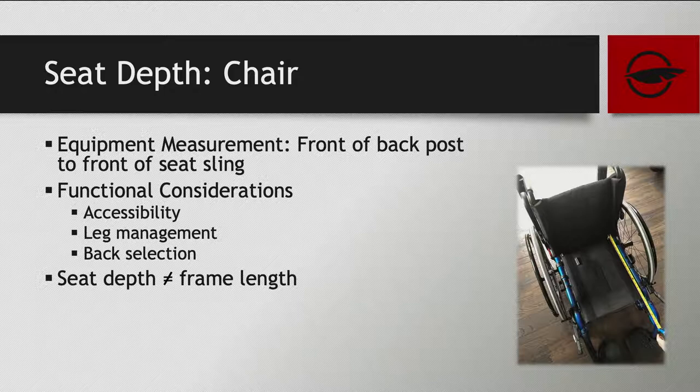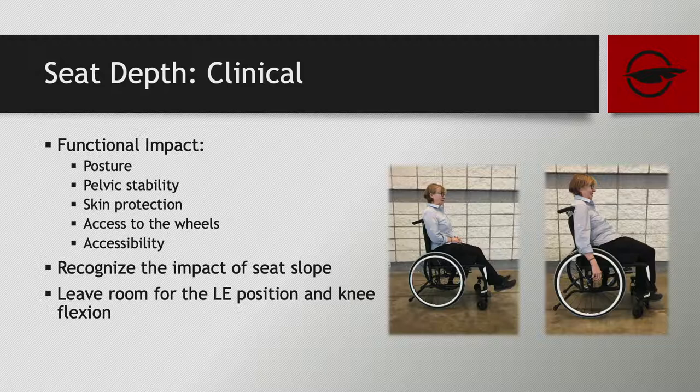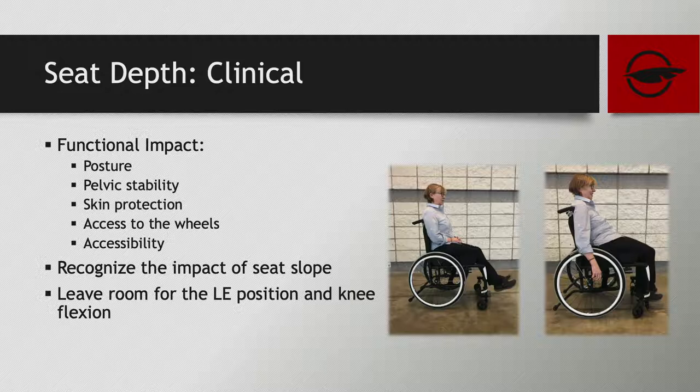A common mistake: your seat depth does not equal your frame length. The depth of the upholstery is not the depth of the full frame, and your frame can dictate how your client sits within that upholstery. Clinically, seat depth affects posture, pelvic stability, skin protection, susceptibility to pressure injuries, access to wheels, and accessibility in the environment — your turning radius is bigger if the frame is longer than needed. Even a half-inch or quarter-inch can change everything, causing the kyphotic posture the chair has dictated.